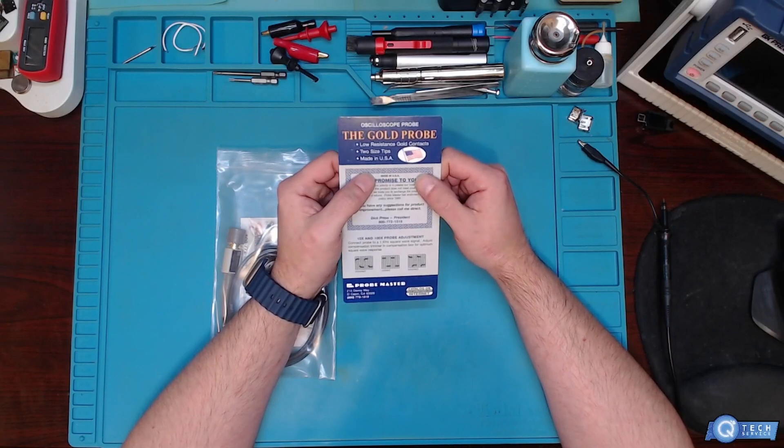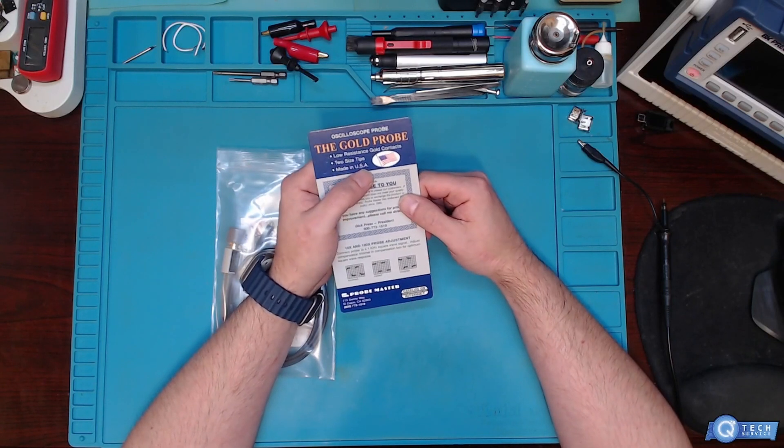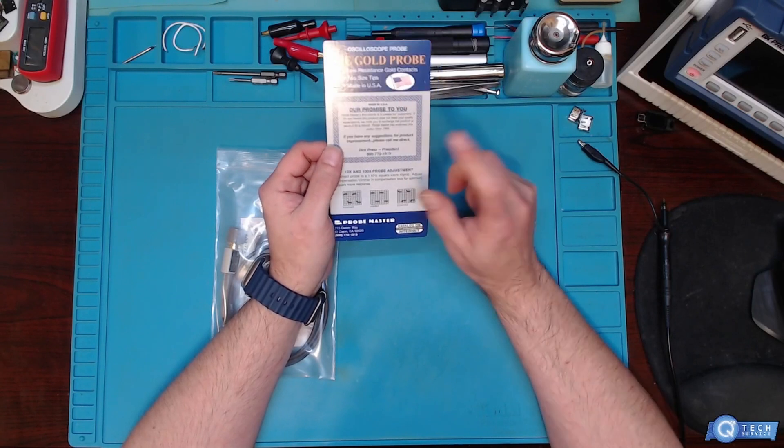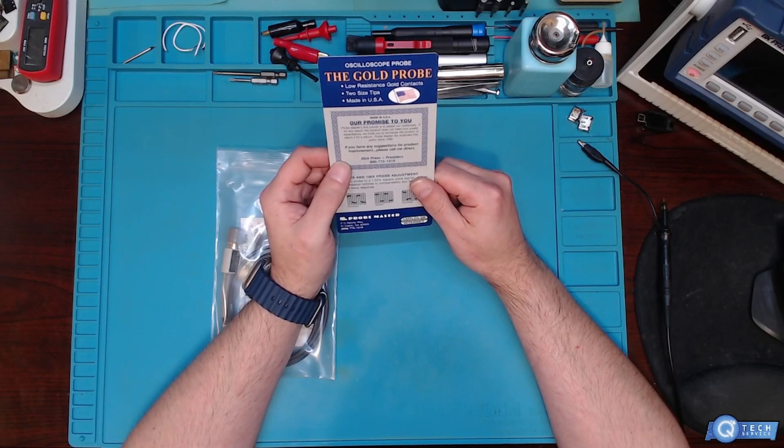So yeah — gold probes. Two tip sizes so you can go smaller. Made in the USA — that's a big thing. Designed and made in the USA since the 1980s.